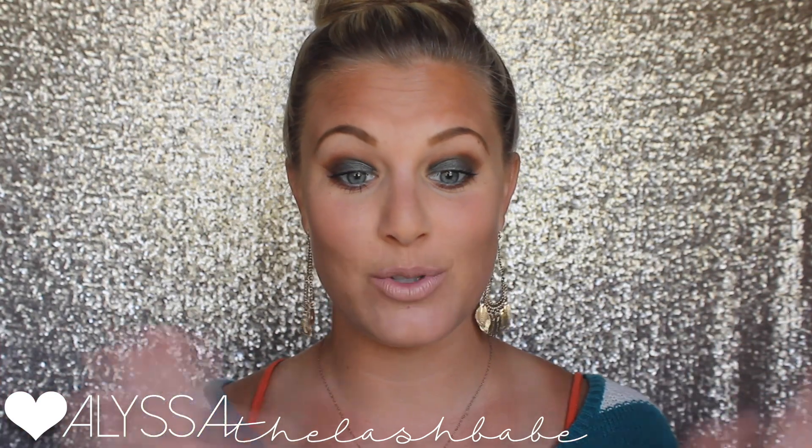Hey everyone, Alyssa the lash babe here with another get ready with me tutorial. I am loving this green warm fall look and this smoky eye. I used several different eye products — one of our new addiction palettes, a splurge cream eyeshadow, and one of our mineral pigments. I had a blast doing this look for you guys. Stay tuned, give it a thumbs up, and don't forget to subscribe!